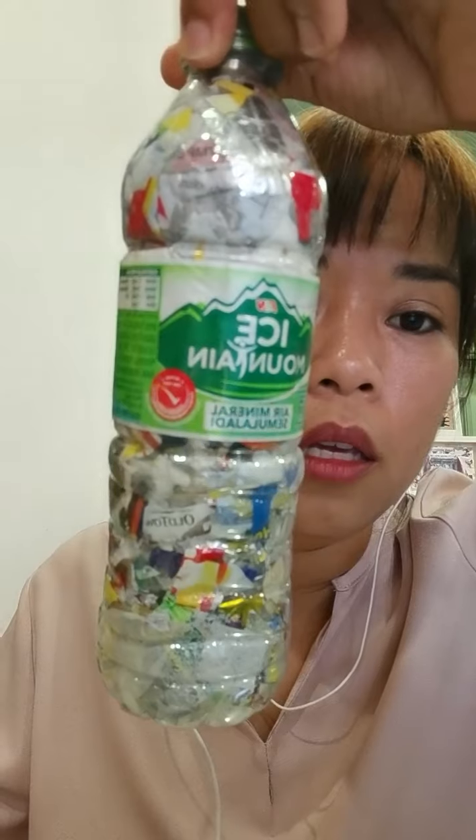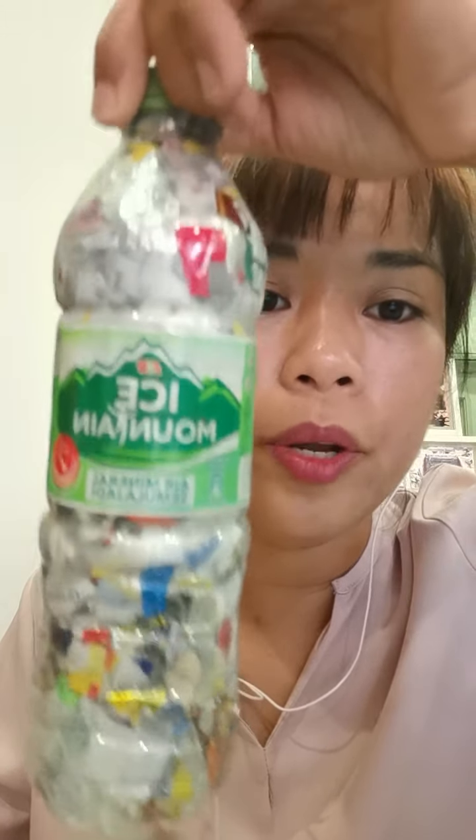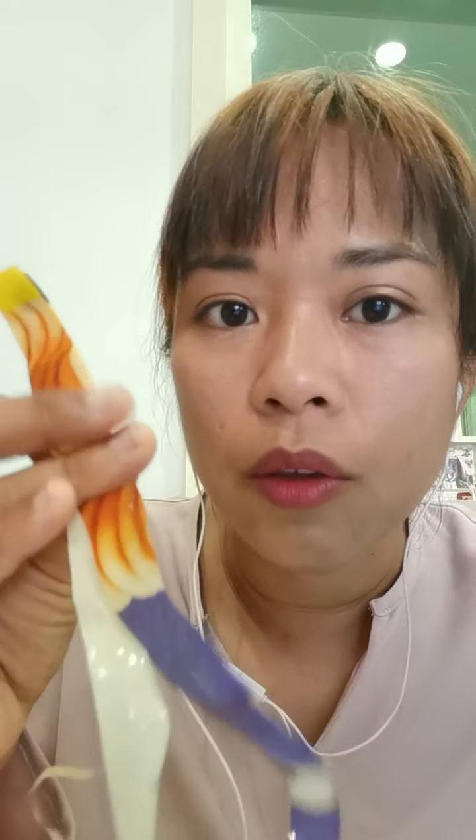Eco Bricks — we call this Eco Bricks. How to do Eco Bricks at home. The purpose of Eco Bricks is to reduce plastic waste like this — everyday packaging items — from going to the landfill. So if you have packaging items like this, you can actually make them into Eco Bricks.